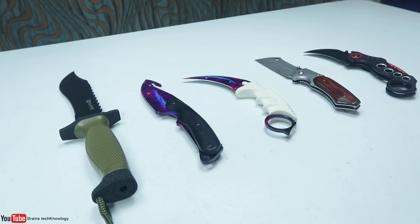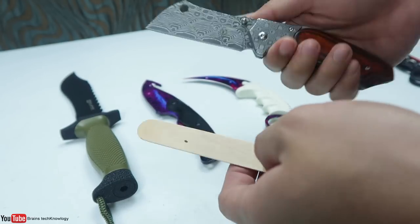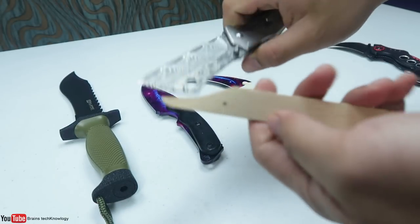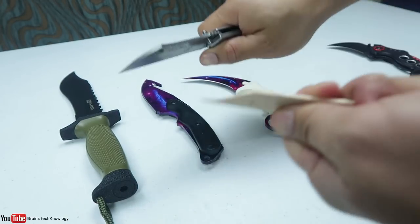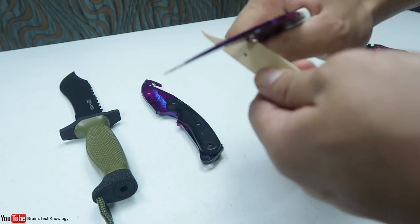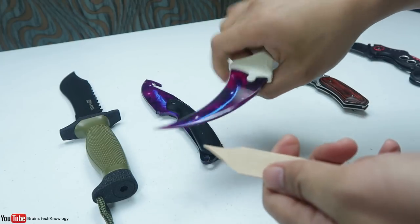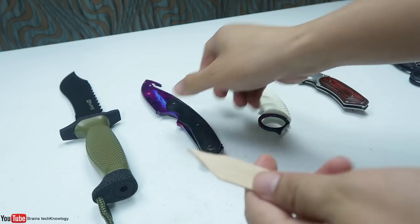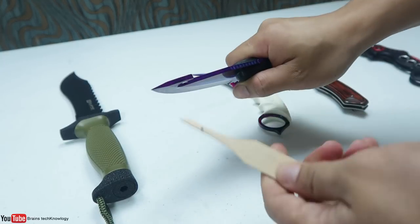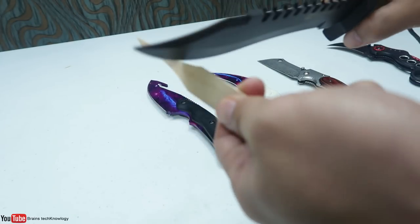For the sharpness test I'll be using a popsicle stick to see how sharp these knives are. Starting with the flip knife — it cuts pretty good, that's awesome! The carambit is sharp as well. The gut knife — that's pretty sharp too. And for the last knife, the bowie, it's the thickest and longest one, but it's pretty sharp too.